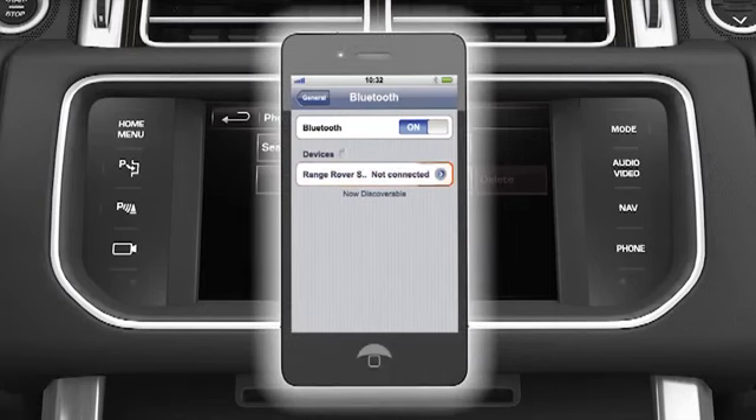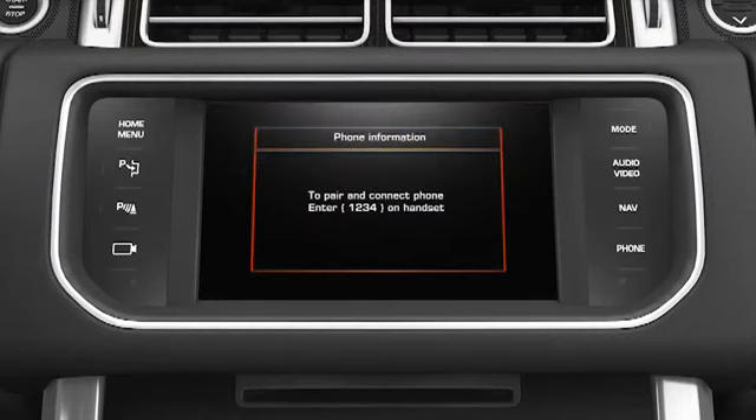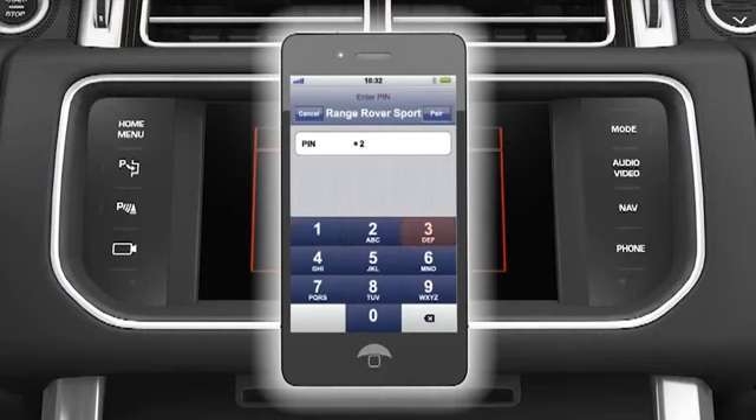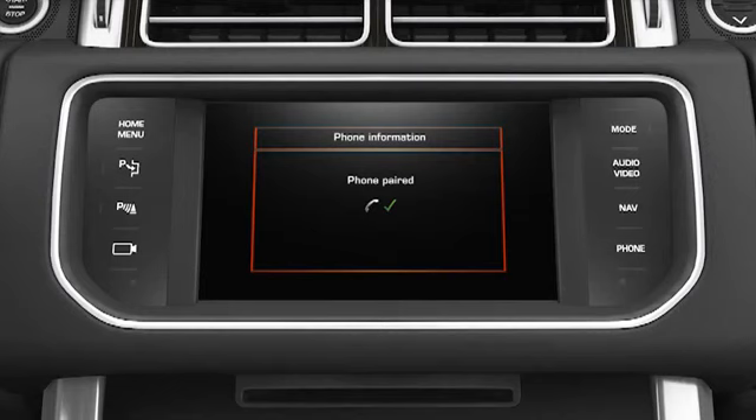After selecting Range Rover Sport, a message containing a unique Range Rover Sport access code is shown on the touch screen. When prompted by your phone, enter this code. If pairing is successful, you'll see the message Phone Paired on the touch screen.